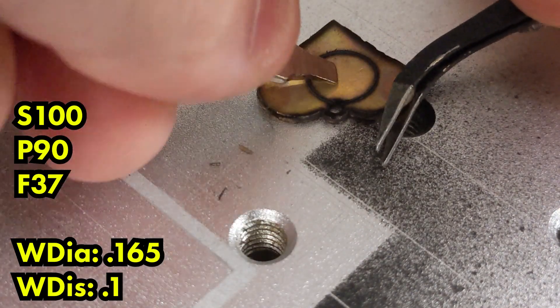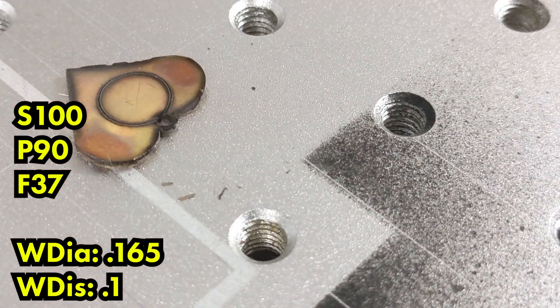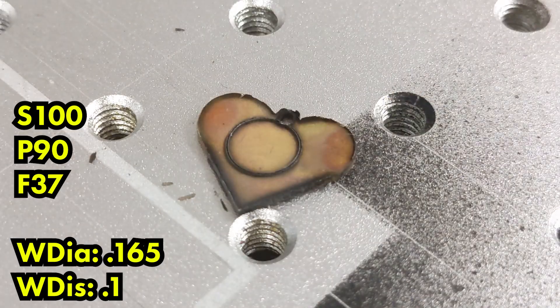That's a big problem when you're trying to get through the gold. We ran this one at 60 passes. If we had kept running it — maybe 120 passes — we may have eventually broken through, but we're trying to keep this as fast as possible. One of the big problems with the old settings was that it was taking like an hour to cut out a shape. We want to cut fast gold shapes. So I wouldn't really recommend the 0.165 on the wobble diameter.